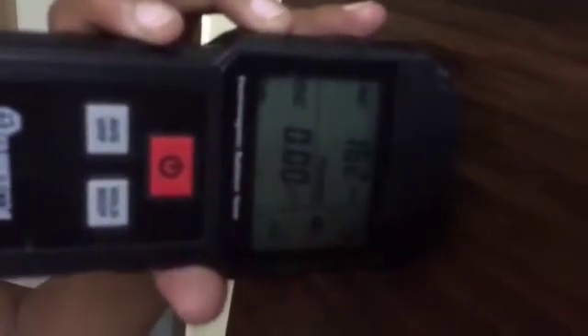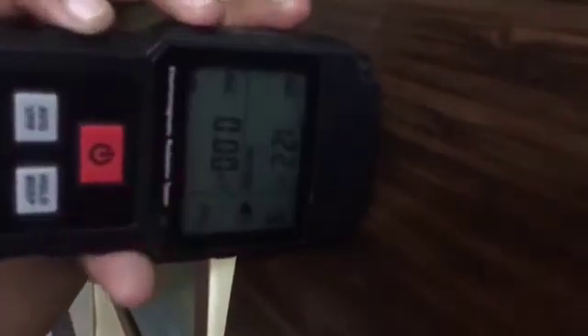Radiation reduced, but still radiation is there. It is above 120, above 100.